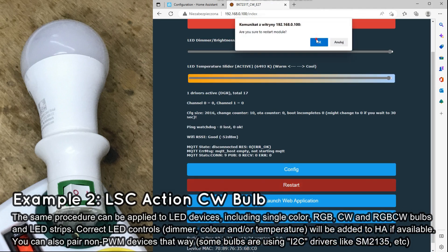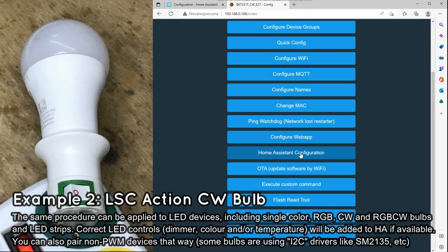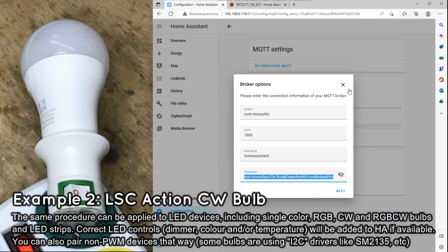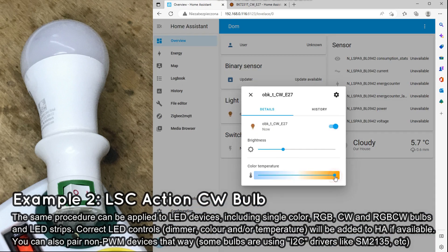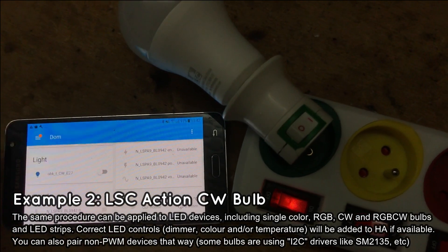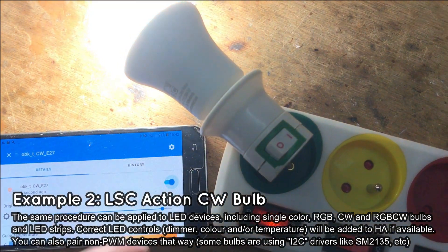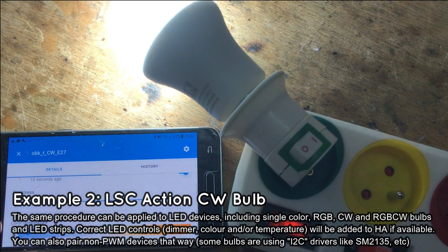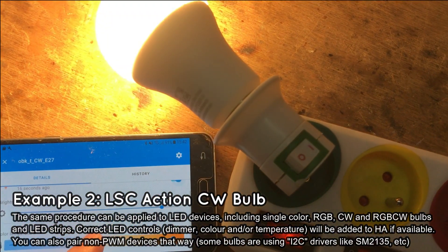Just like before, set the name, set the MQTT IP, password, port, and client name, then reboot and go to Config, Home Assistant Discovery. As you can see, our LED has appeared on the Home Assistant dashboard. Turning on and off works, temperature control works as well, and brightness adjustment seems to work as well.